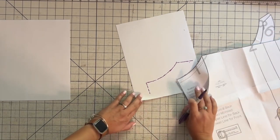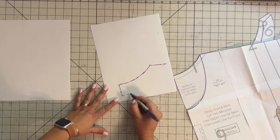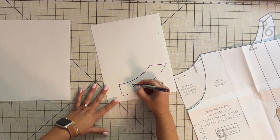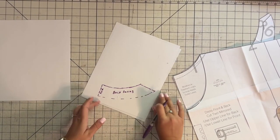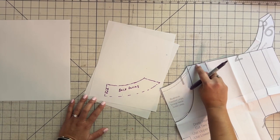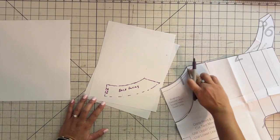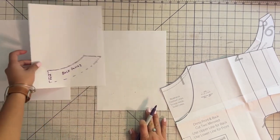What I want to do now is use a rounded ruler to match up here all the way to this spot right here, and this is going to be my back facing. This is going to be my fold. On here, you'll have the seam allowance for the shoulder seam when you sew the shoulders together at the front and back. So there's already a seam allowance here which I'm going to use for sewing the front and back together. Because you already have the seam allowance, I already have the seam allowance on my facing, so I don't need to add that. That's my back facing piece.